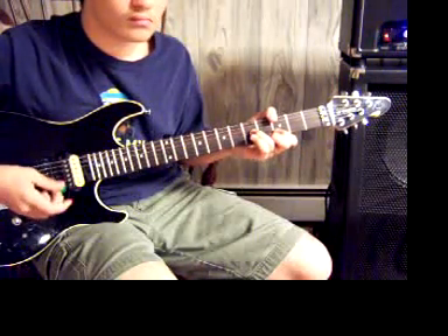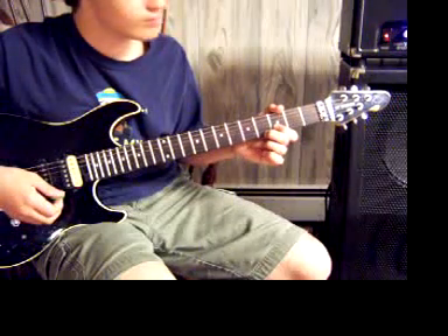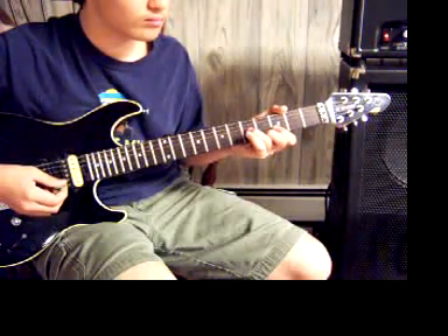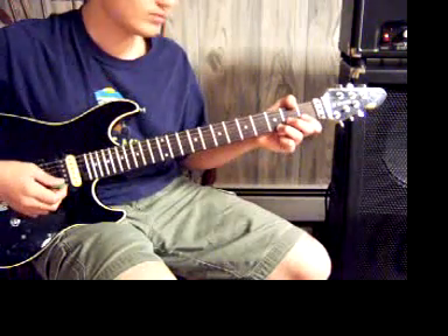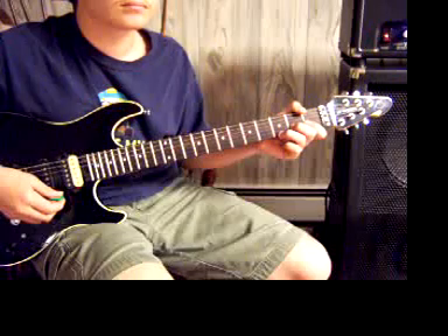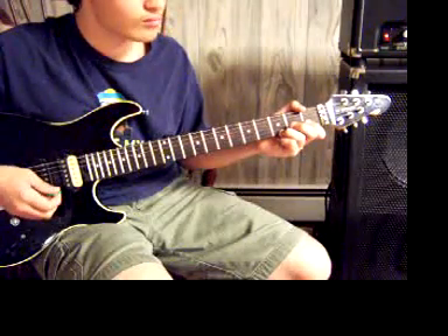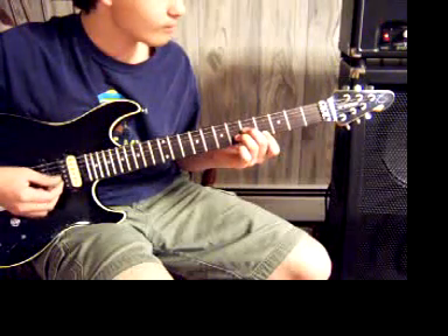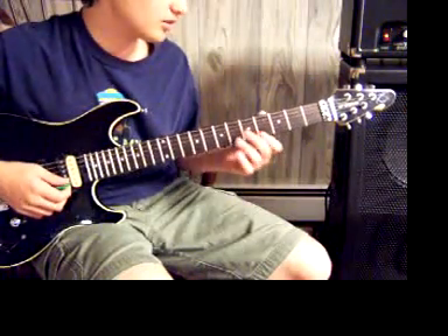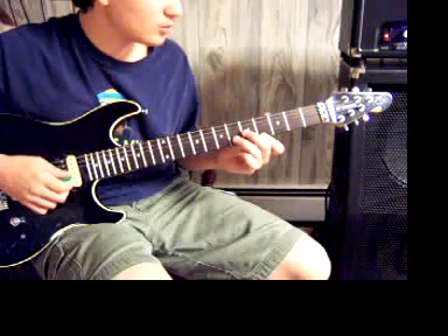Then you go to this — that's the 4th fret of the high E and the 3rd fret of the B. Then you play the 5th fret. And then you play the 5th fret of the high E and the 2nd fret of the B. Then you play the 5th fret of the B. And then you return to the 4th fret of the high E and the 6th fret of the B, and the 5th fret of the G.